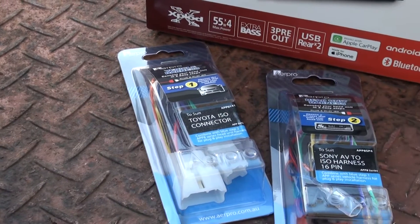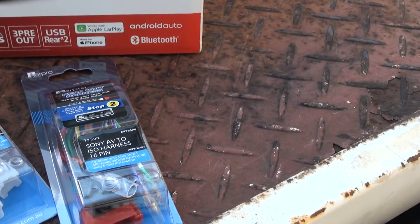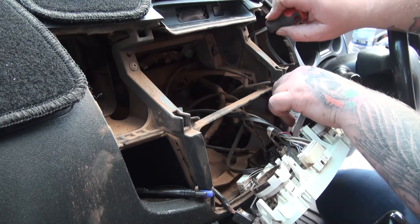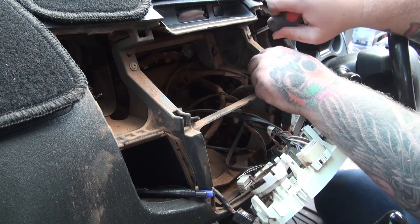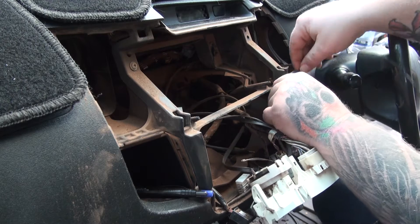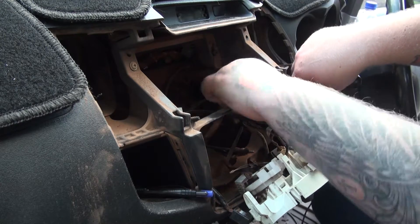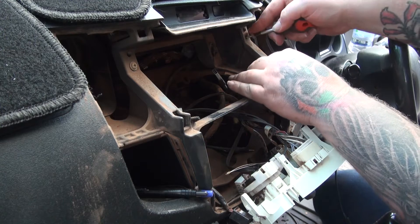I got some adapter cables to convert the original connectors to a Sony connector - saves the effort of wiring it all up. Speaking of wires, I want to hide the USB-C cable so I can use Android Auto. I can hide this cable under the plastic frame, which will let it hang from the storage holes where I can then put my phone. So I'll remove this screw, then run the cable through under the plastic, pull through the slack, then put the screw back in.